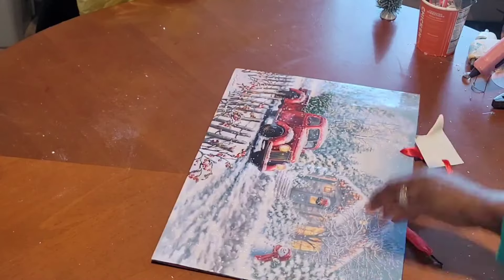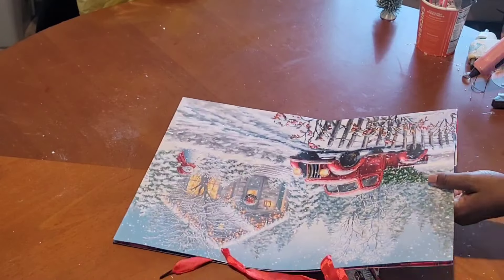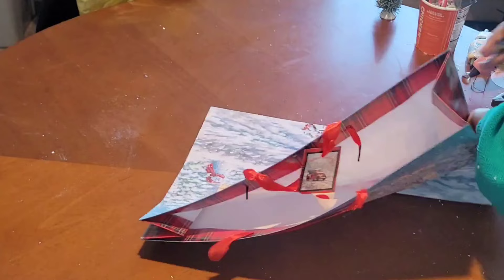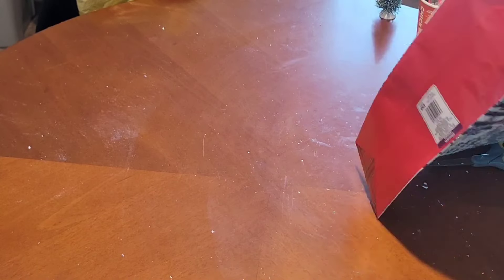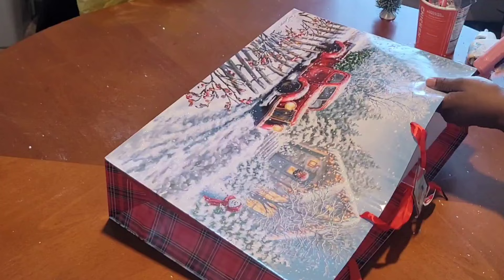For my wall decor, I'm going to be using this gift bag from Dollar Tree. I'm just going to get it cut out — just keep on watching.